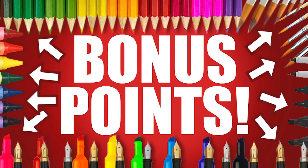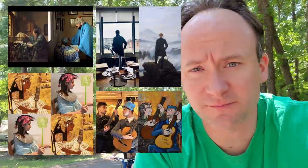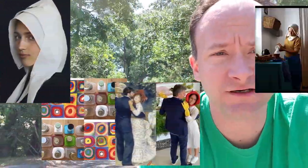Bonus points! When this quarantine started, people trapped in their houses and apartments were recreating famous works of art and sharing them on the internet. It caught on — it kind of went viral; a lot of people were doing it. So for this week's bonus...